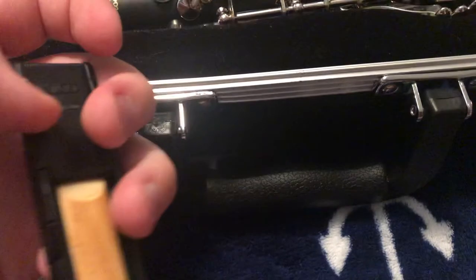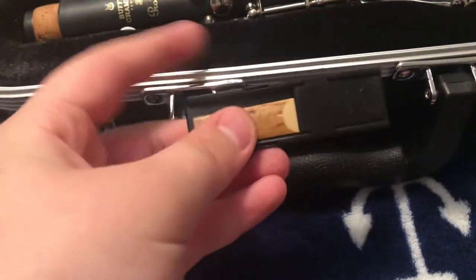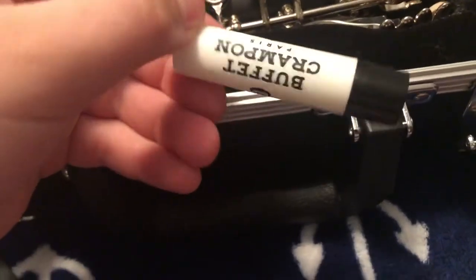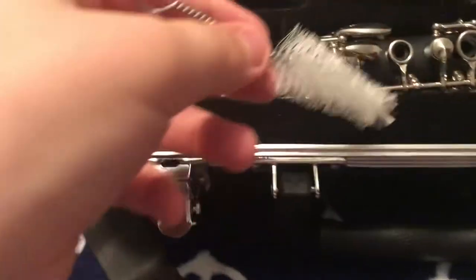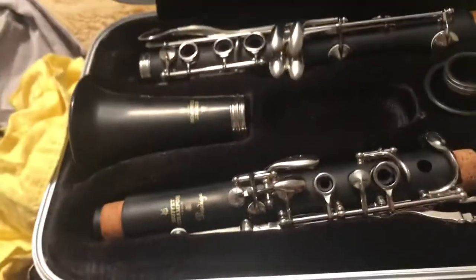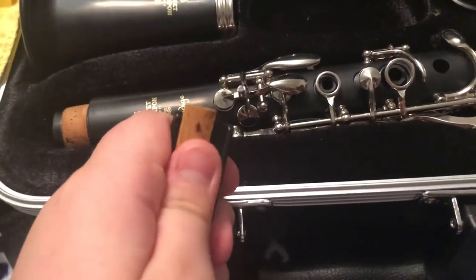I really enjoyed having a reed holder because with my old reeds I had to get new ones all the time, and with this it saves you a lot of money. You also need cork grease — most instruments do come with cork grease, but if it doesn't, you need to get some. Also, this tool is for cleaning the bigger holes.